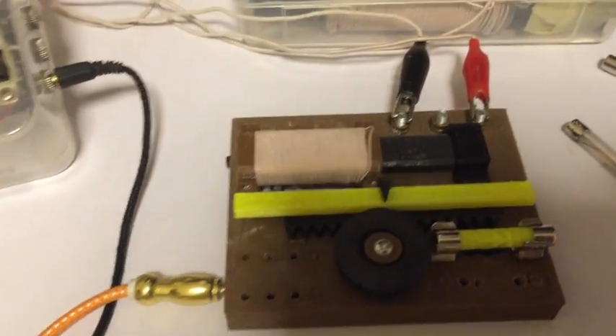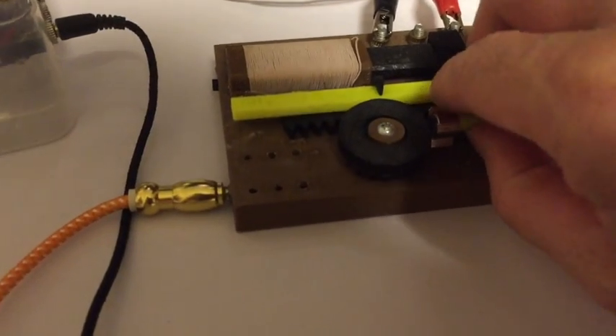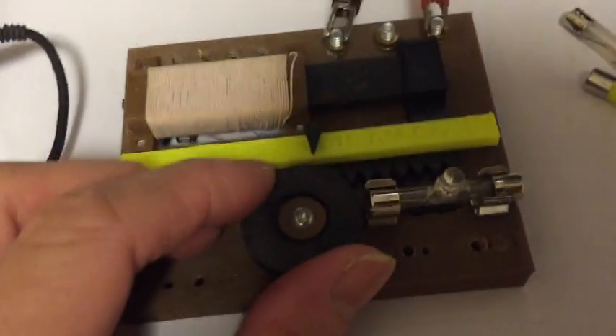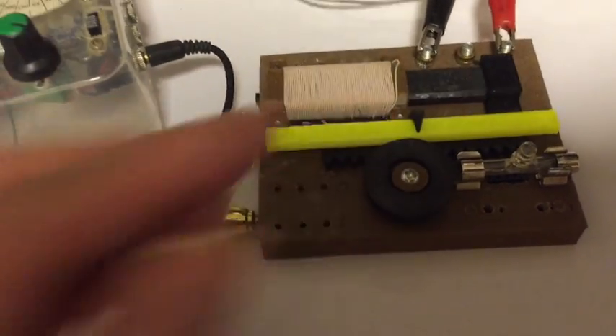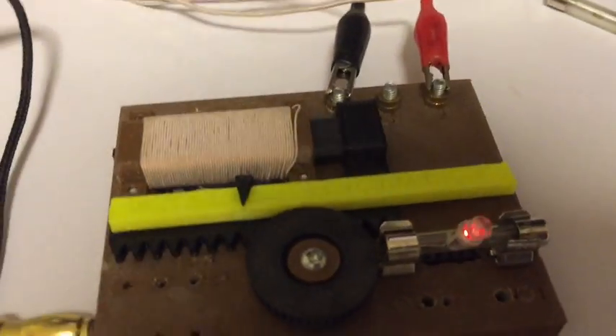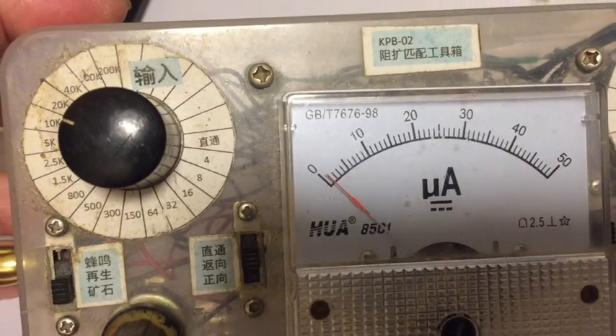I change back to the diode and switch to a different crystal radio — the flat one. The current is 200 micro ampere. Now we change it to an LED and see what happens — silence, and the micro ampere changes to zero, because 200 micro ampere is still not enough to drive an LED. Now we switch to a different station at 350 micro ampere, change to the LED — see the LED is lighting up, and the micro ampere changes to around 10 micro ampere.